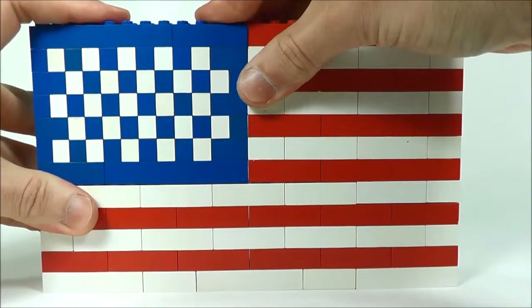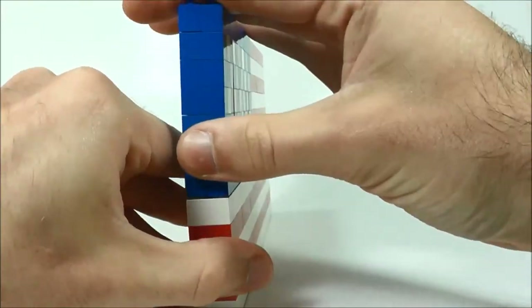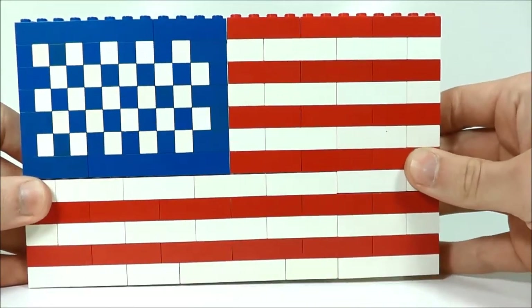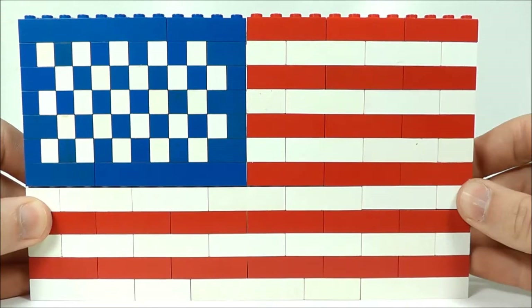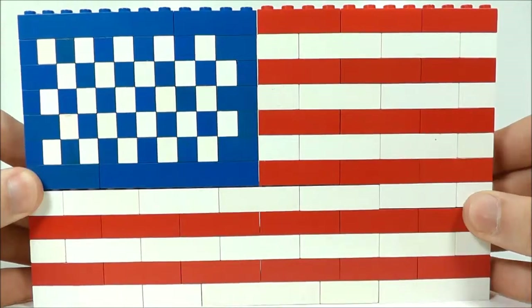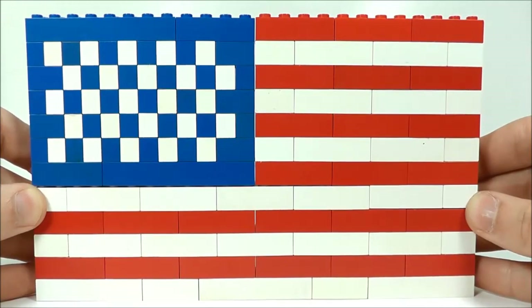I can kind of just slip that back on. On the side you can see this is a fairly thin build. It's more of a two-dimensional display model and it is not something that you'll actually play with. But I think it looks pretty nice. In terms of accuracy, not 100% — it doesn't have the correct number of stripes and definitely doesn't have the correct number of stars. But I think in terms of LEGO scale, it really gives a good impression of what our flag looks like.